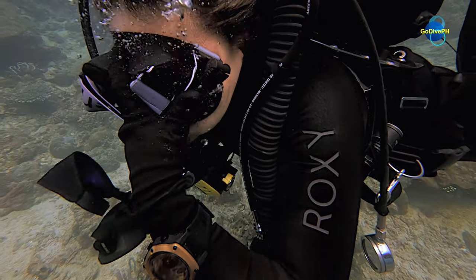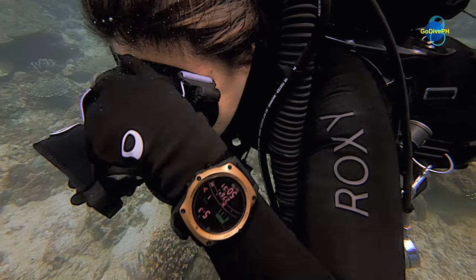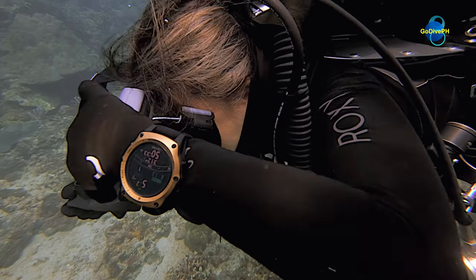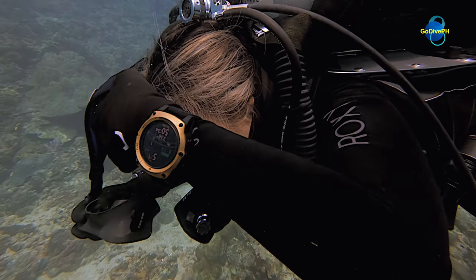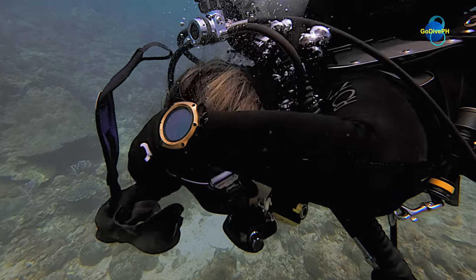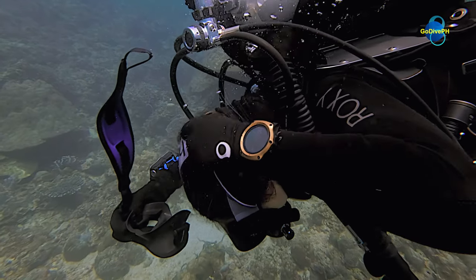Now pull the strap over the mask and bring it behind your head to secure it. A lot is going on, but it is important not to be task fixated. Above everything else, check your buoyancy.